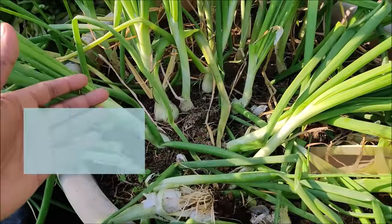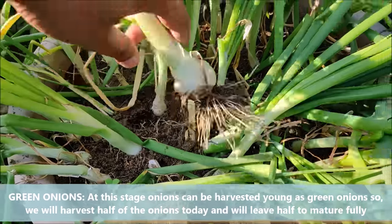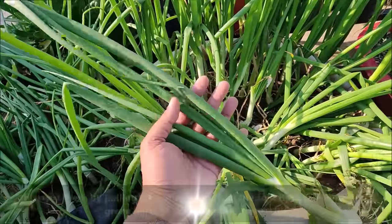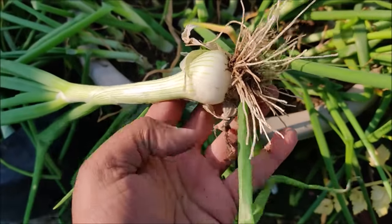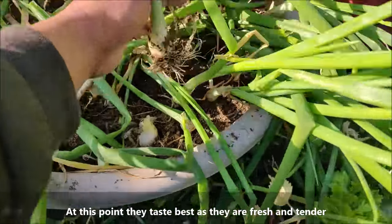At this stage, they can be harvested as green onions. You can harvest half of the plants as green onions and keep the rest to grow as onion bulbs. Harvest them by pulling the entire plant from the soil. Both the white and green parts of the onion are flavorful, and at this point they taste best as they are fresh and tender.